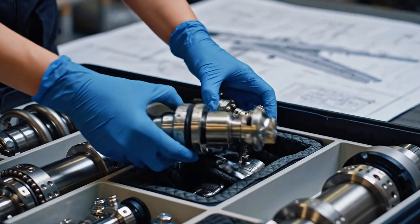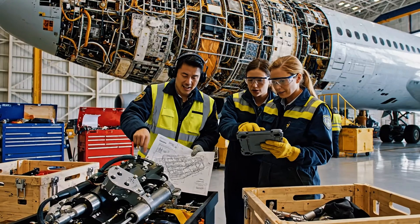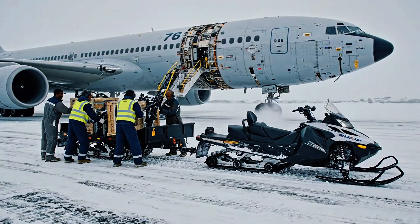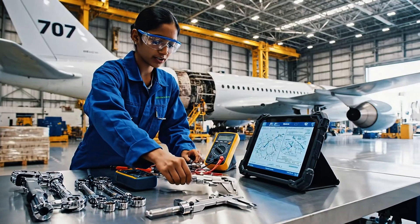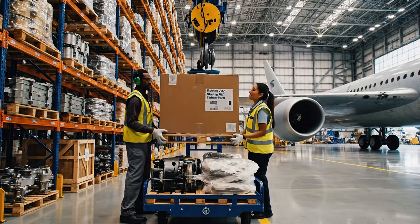The reinforced mounts go here first — that protects the main fuselage. This stabilization gear is all set for the fuselage section. I'll mark it down. We need to ensure the transport sled is ready next. Winch is engaging. Hold position. Easy on the stabilizer. Next shelf down.